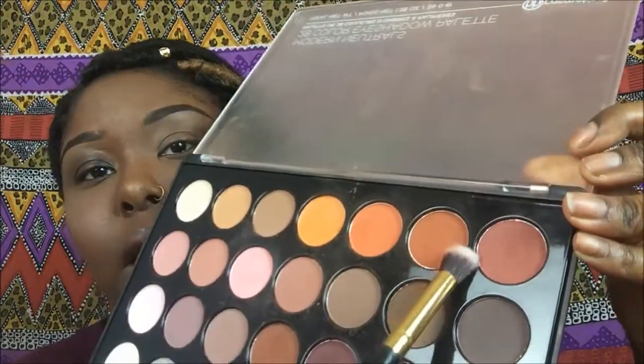So you always want to start with a clean brush, unless you're already in the process and you want to use that same brush to blend — that's perfectly fine. But when starting out, you don't want any other shadow colors on the brush. You want to make sure that the brush is clean and ready to go.